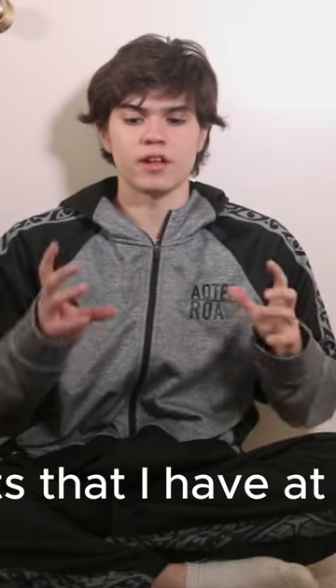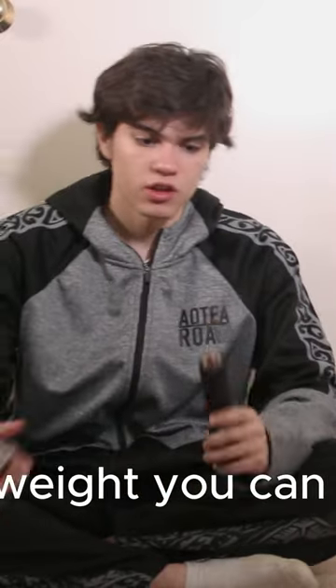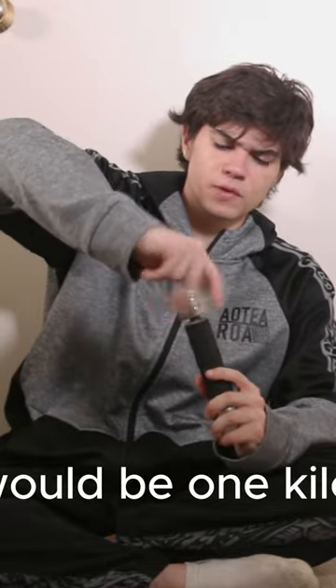My arsenal of weights that I have at home, starting with this weight — you can put it over here. At the moment it's half a kilo; over here it would be one kilo.